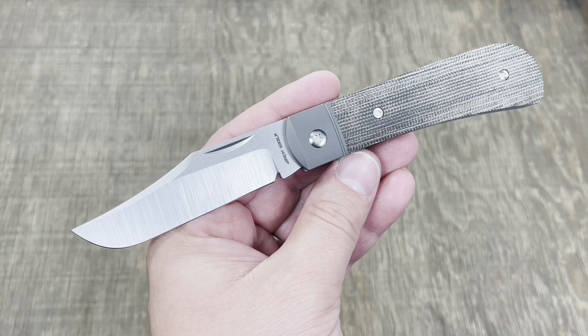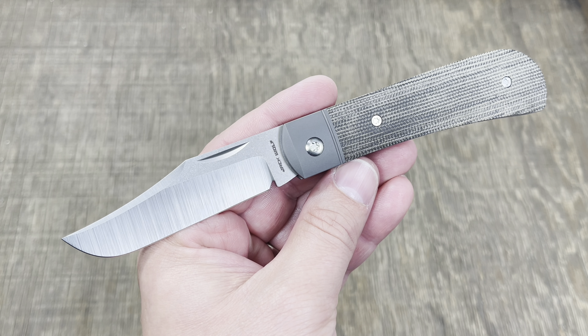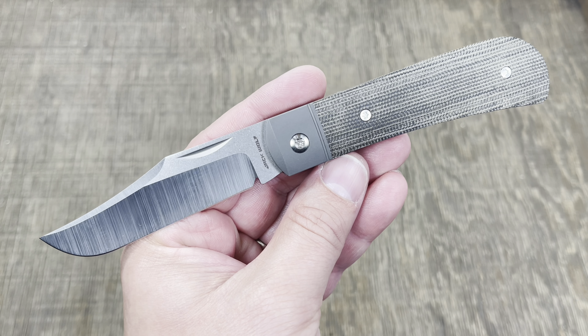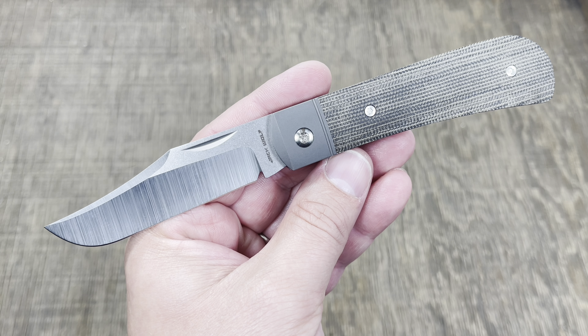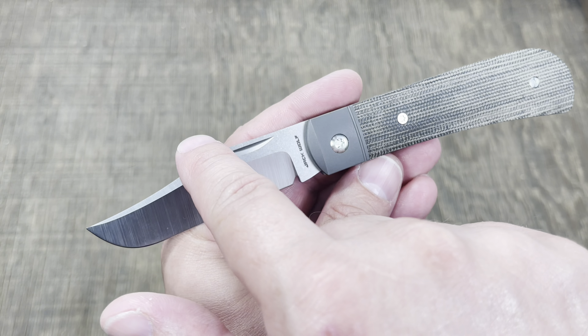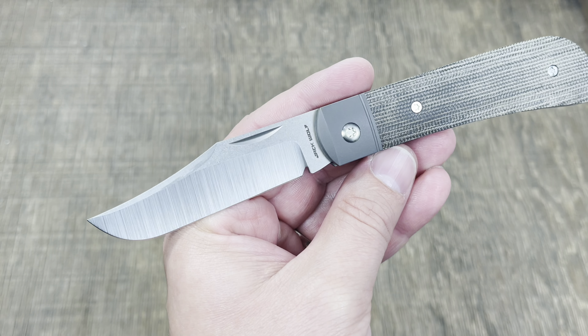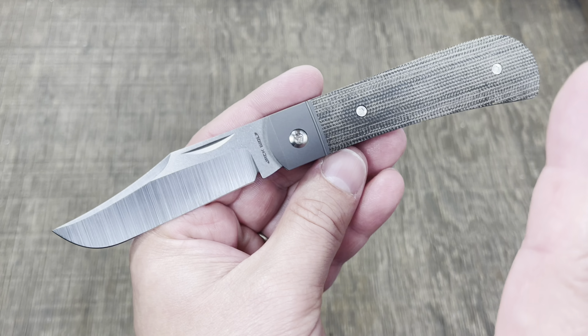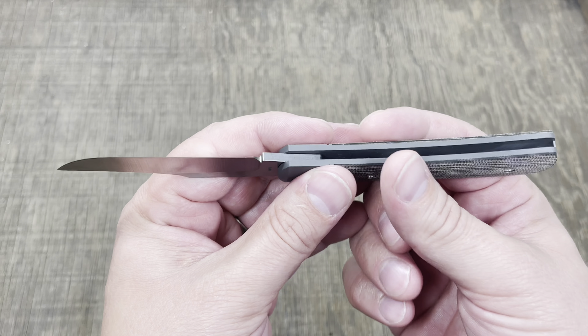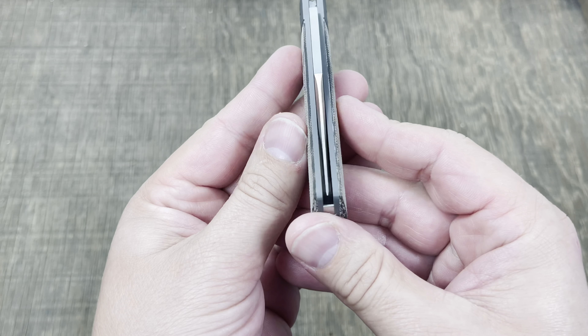A little bit of education on the design: this is Ben Belkin's take on Tony Bose's pattern called the Lanny's Clip. He kind of took it and made it his own, hence Benny's Clip — mostly this clip point here — and he also shrunk it down just a tad.